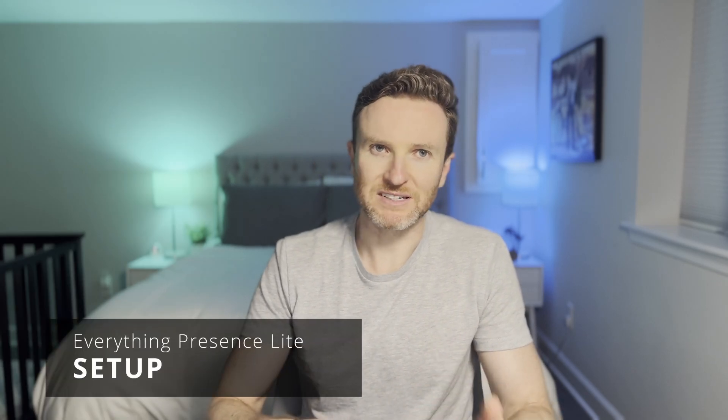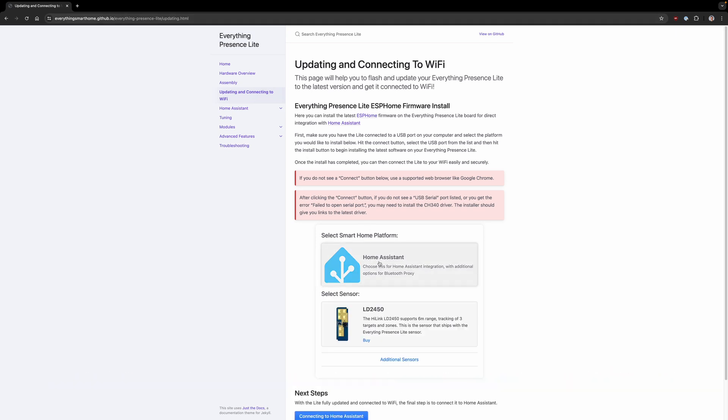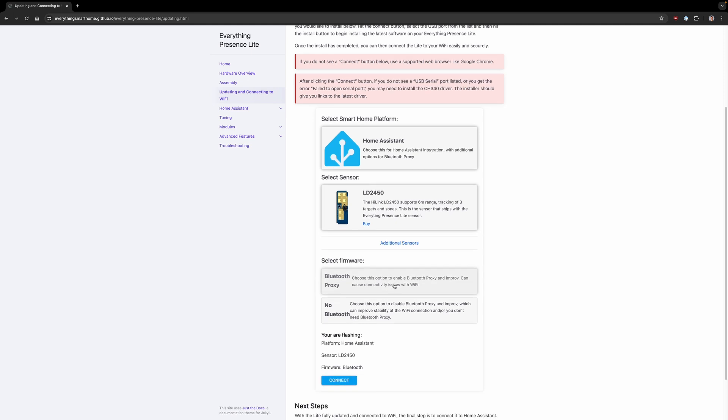The Everything Presence Light connects to Home Assistant via Wi-Fi and ESPHome. To get started, plug it into a computer using the included USB cable. Open a Google Chrome browser and visit the link for updating and connecting to Wi-Fi in the description. Let's go ahead and install the firmware by coming to this page. I plugged the device into my computer, I'm going to select Home Assistant — this is the sensor with the LD2450 — and I will go ahead and install this as a Bluetooth proxy.